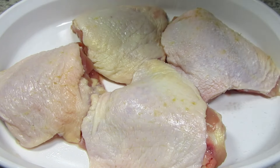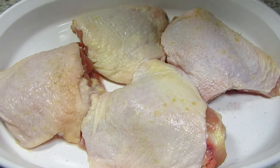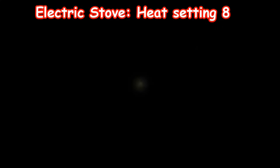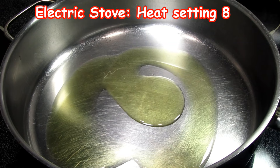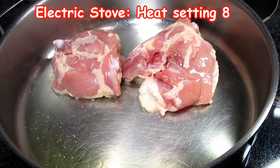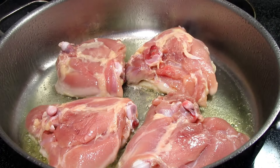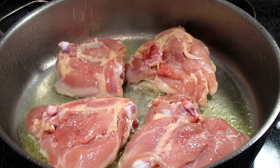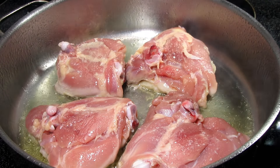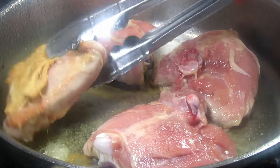I have four bone-in skin-on chicken thighs that I cleaned, trimmed and dried. I'm seasoning each side with a little salt and white pepper — you can also use black pepper. I only have four chicken thighs but you can use up to six thighs for this recipe. In a skillet on medium-high heat I'm adding in about four tablespoons of oil and placing the seasoned chicken skin side down. I'm cooking the chicken for six to eight minutes or until a nice golden crust forms.